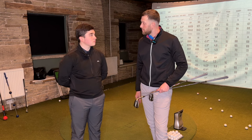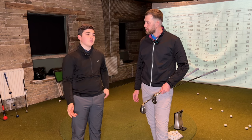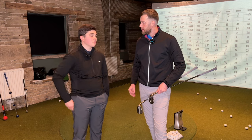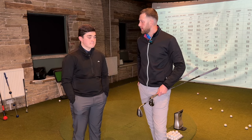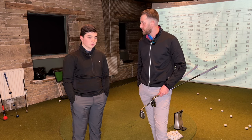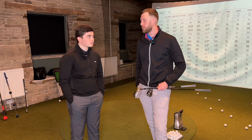It's worth noting that Titleist don't churn out new clubs every year — they run more of a two-year cycle and only release a new club if it's genuinely going to be better. That's why their clubs hold their value more; you just don't see as much second-hand Titleist on the market as you might with brands that release annually. Anyway, that's the SM10 — a big thumbs up from me. If you're in the market for wedges this year, it's just one you can't overlook.